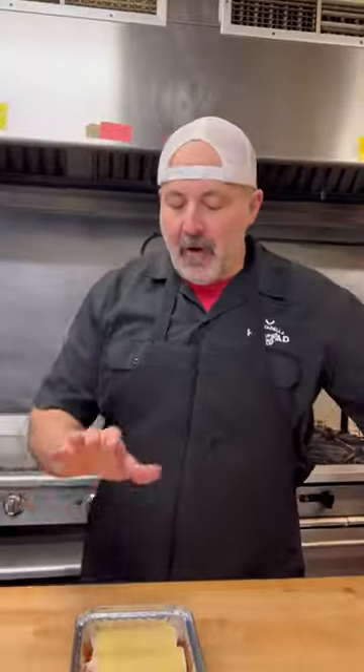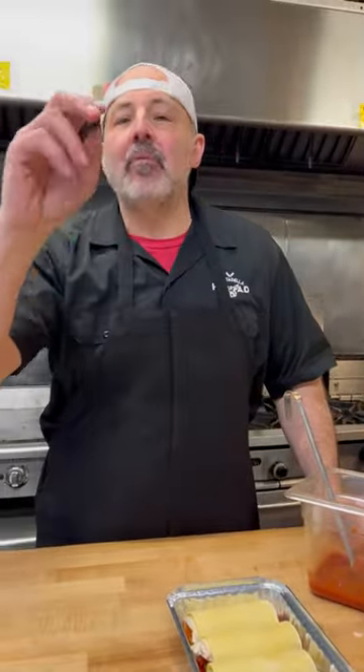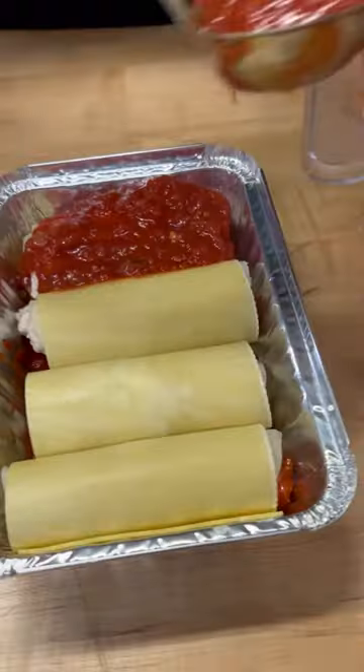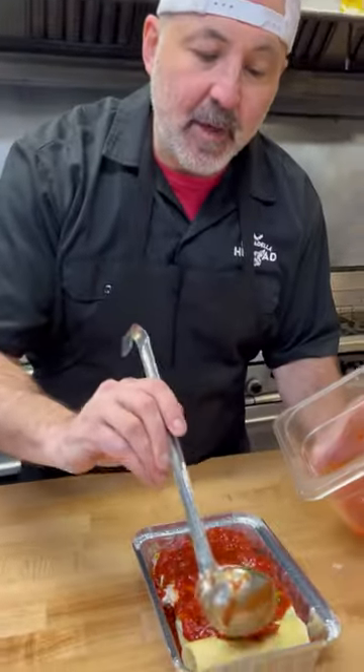We have four beautiful manicotti rolls stuffed with the ricotta cheese, buffalo chicken, and provolone. Now what we're gonna do is take some of that nice tomato sauce — I'm gonna drench these suckers right over the top. The saucier the better in my opinion. Can't have too much sauce.